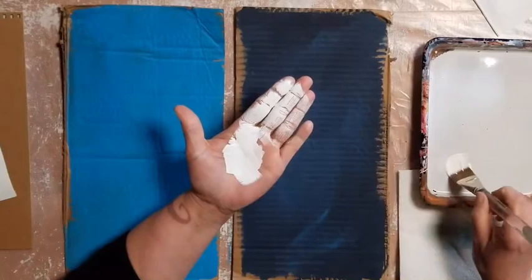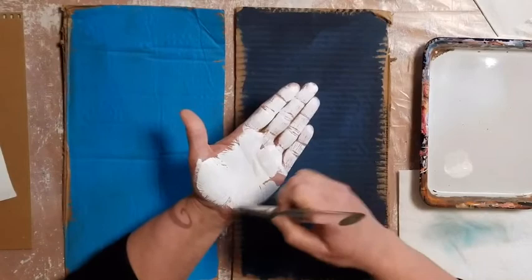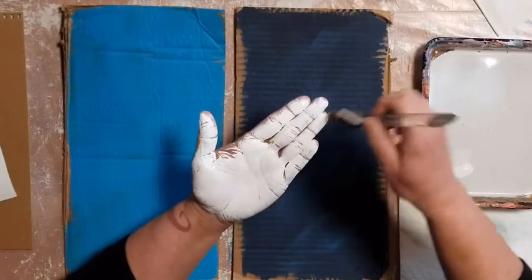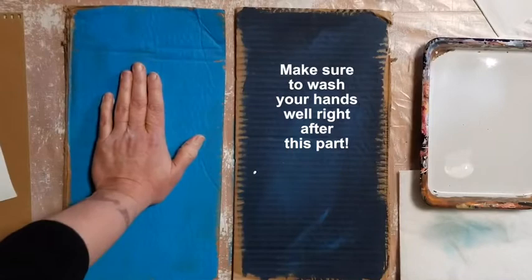Take a nice wide paintbrush and paint the color you choose right onto your hand. It's okay if you need help with this — this could be a fun family project, get everyone's handprint on there. If your paint is too thick, you can add a little bit of water to mix it up. Keep your fingers together. Now stamp your hand onto the paper. Press good and hard. Lift your hand and take a look.